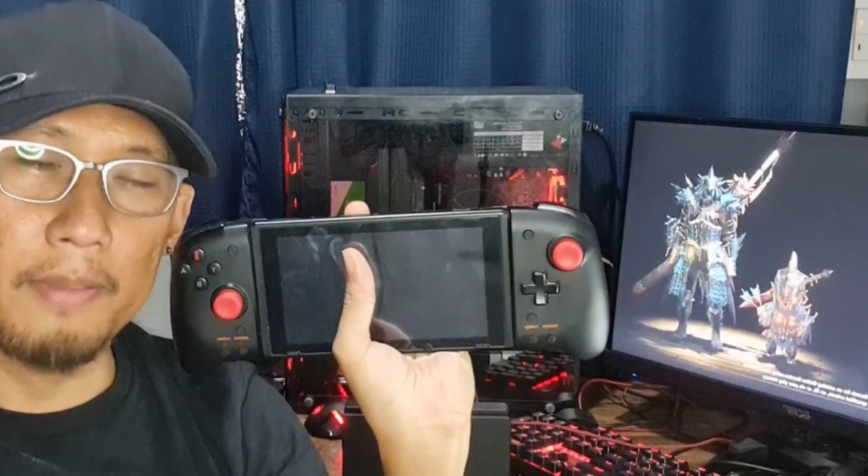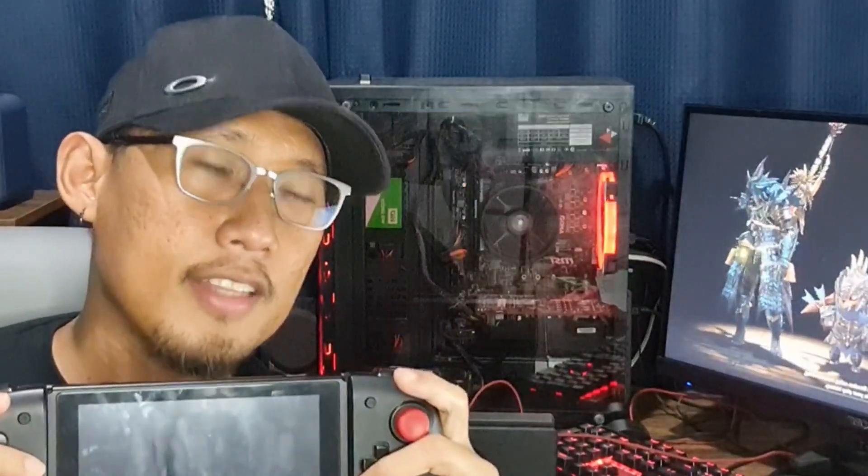The short answer is: do yourselves a favor and go grab a pair. But if you want to know why I have these bad boys attached on my Nintendo Switch 95% of the time, stay a while and listen.